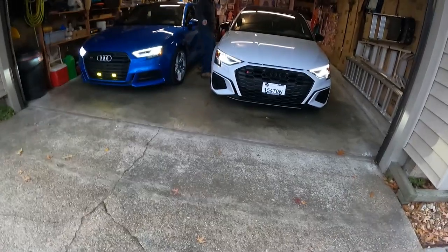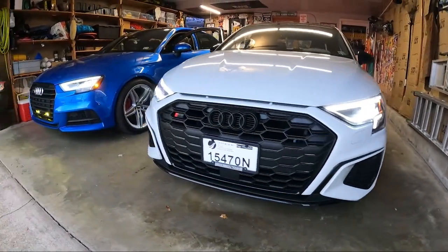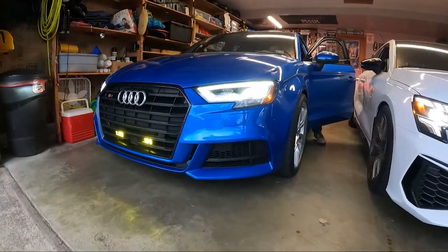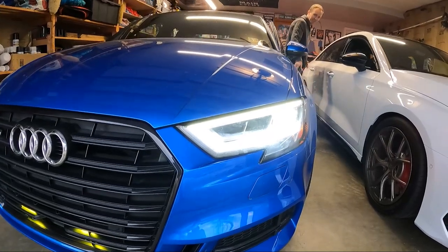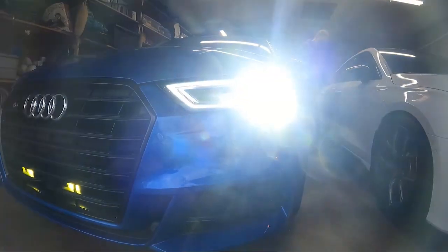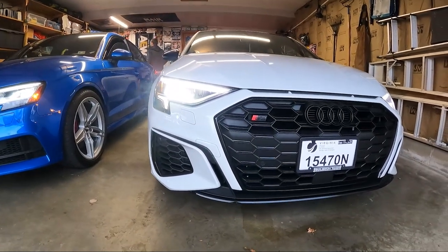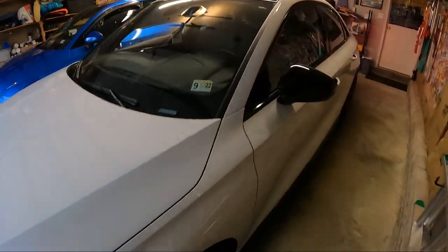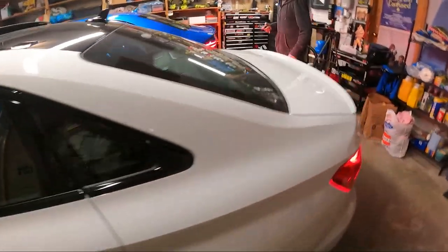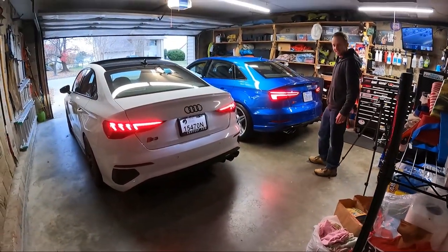All right guys, some light comparisons here. I haven't really done much with the GoPro, but with my camera I can change it up and make it look better. Man, they look good — it's a nice pair together. We've got to go to some car shows together and park these right next to each other.